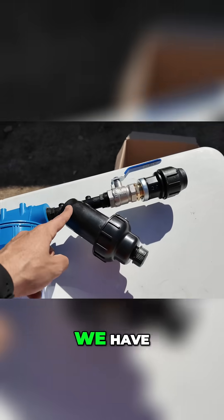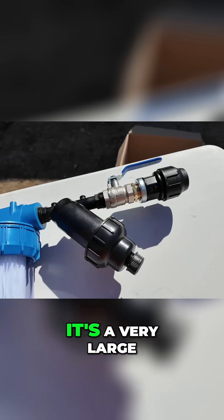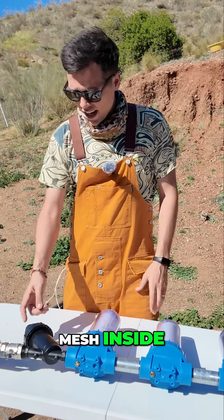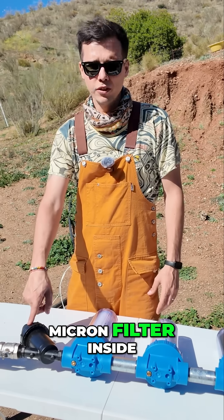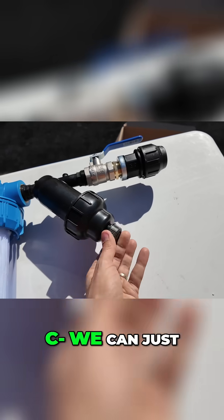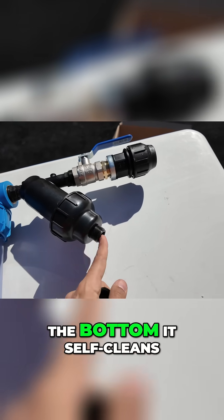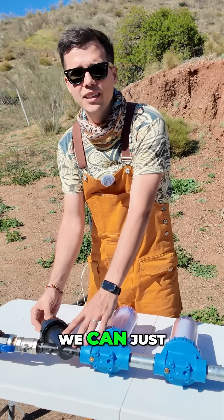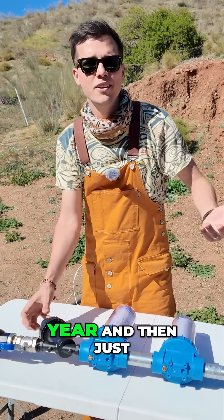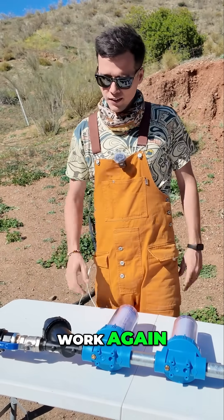Just after the valve we have the standard irrigation filter. It's a very large filter with a metal mesh inside — a 120 micron metal filter that's very easy to clean. You can open it at the bottom and it self-cleans. You can also open the actual filter and wash it once a year, then pop it back inside and it works again.